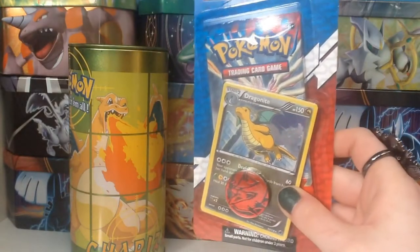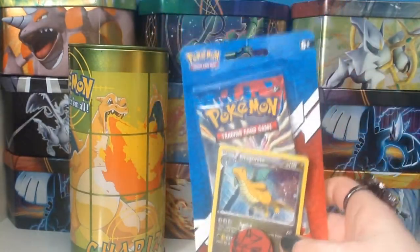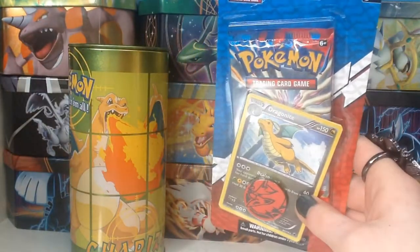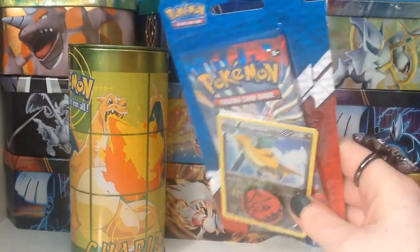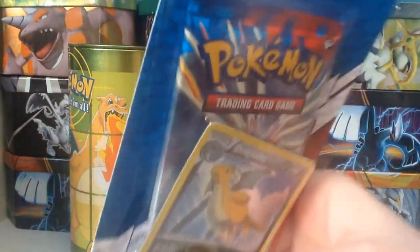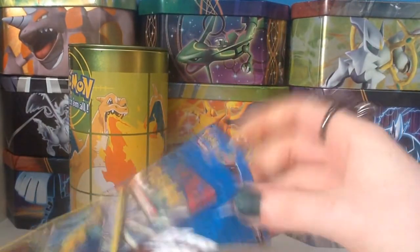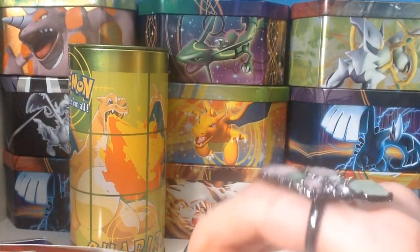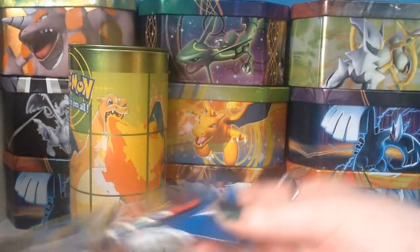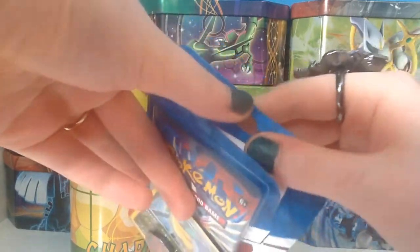This is one of the X&Y blister packs with the Dragonite holo promo. I know I already opened one of these and got a really good pull. I asked Common Diglett to see if they had the new X&Y tins out, and he's such a sweetie — he couldn't find any, so he got me this instead. There was absolutely no need; I just wanted to know if they had them at Waterstones. He got this from Tesco because Waterstones don't sell these.